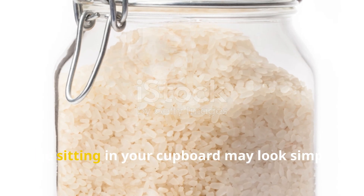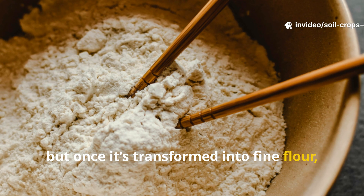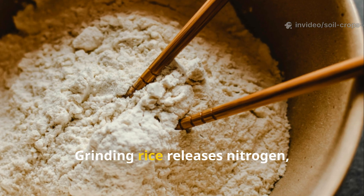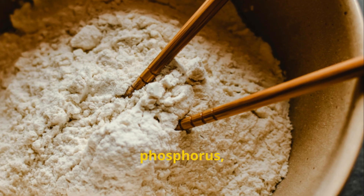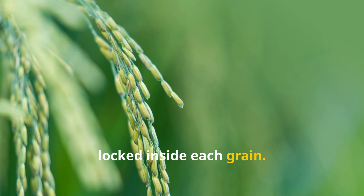Rice sitting in your cupboard may look simple, even bland, but once it's transformed into fine flour, its true potential becomes available to plants. Grinding rice releases nitrogen, phosphorus, potassium, and essential trace minerals locked inside each grain.